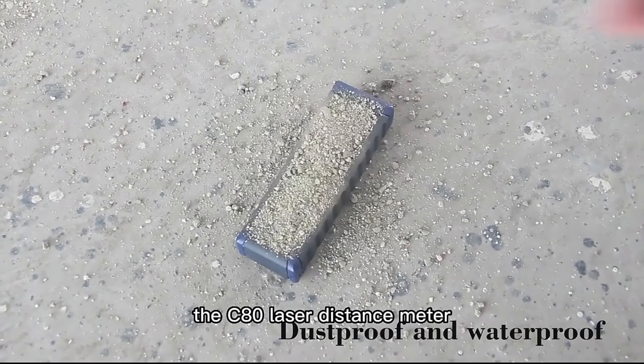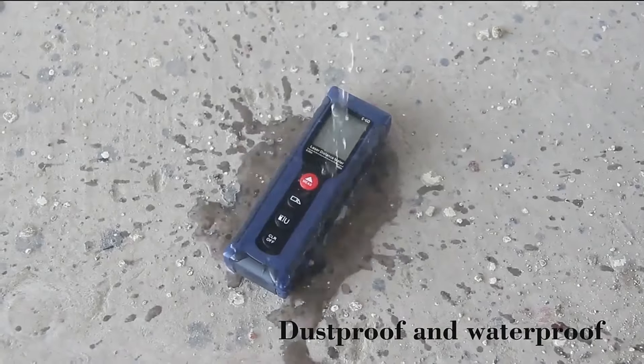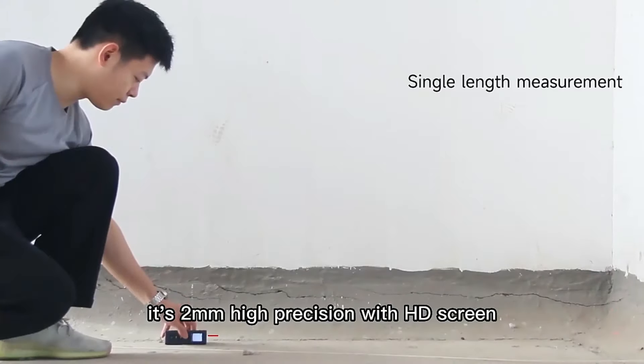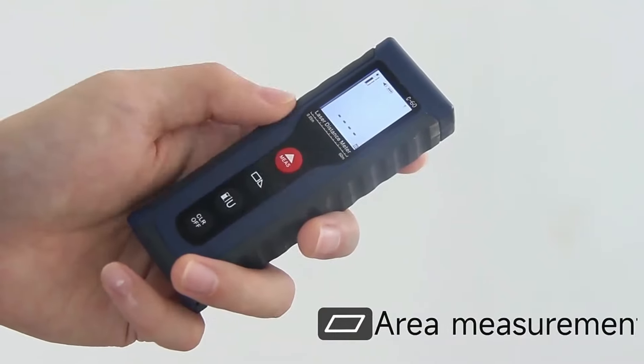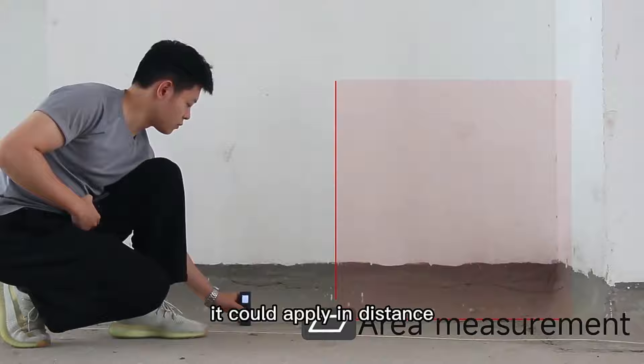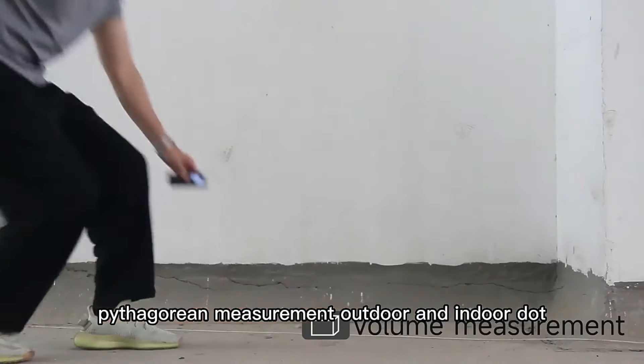The C80 Laser Distance Meter, with IP54 rated waterproof and dustproof protection. It features 2mm high precision with an HD screen. It can be applied in distance, area, volume, and Pythagorean measurement, both outdoors and indoors.